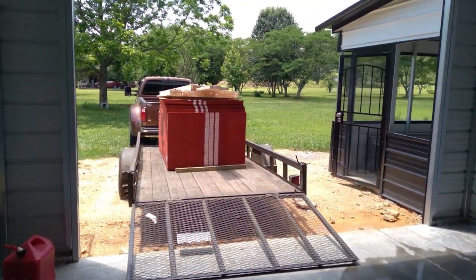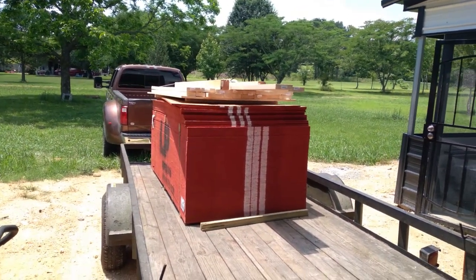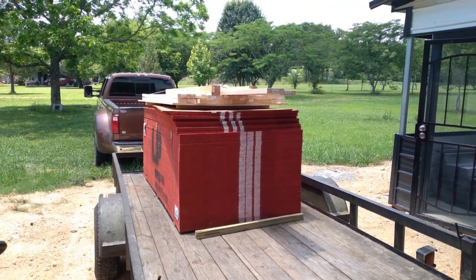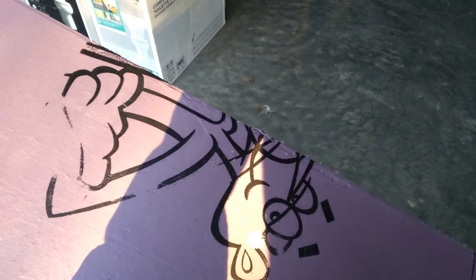A heavy truck such as the dually we used to pull our fifth wheel, and a utility trailer, are handy things to have when procuring construction materials. Here we're bringing in OSB panels for the subfloor of the RV home base living quarters. In the subfloor between the concrete slab and the OSB panels, we laid down a layer of one-inch foam insulation panels.